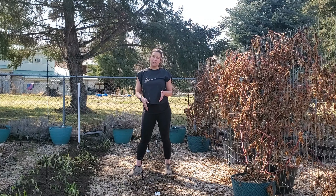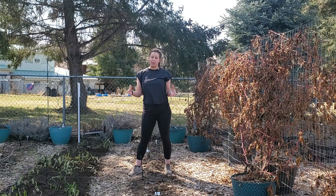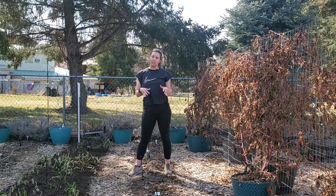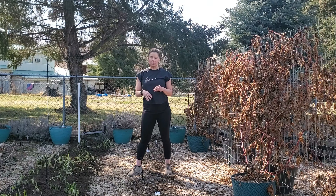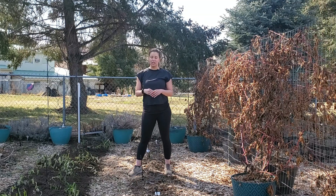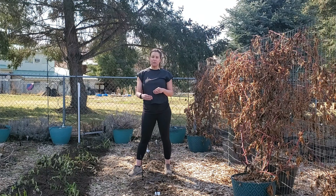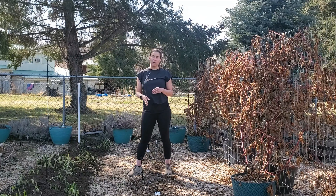Tomatillos are great garden vegetables and they do really well with carrots. The reason I love companion planting there is tomatillos get really bushy by the end of summer, which helps provide shade for those carrot greens. It also helps to lock in moisture for those carrots as they're developing so the soil doesn't dry out. So it's a good way to continue using this bed and not just devoting it to one crop.